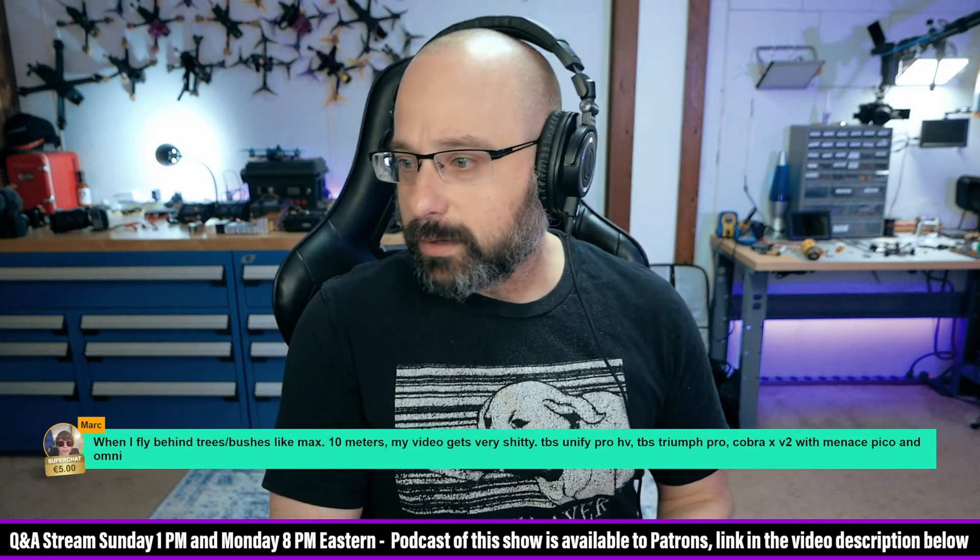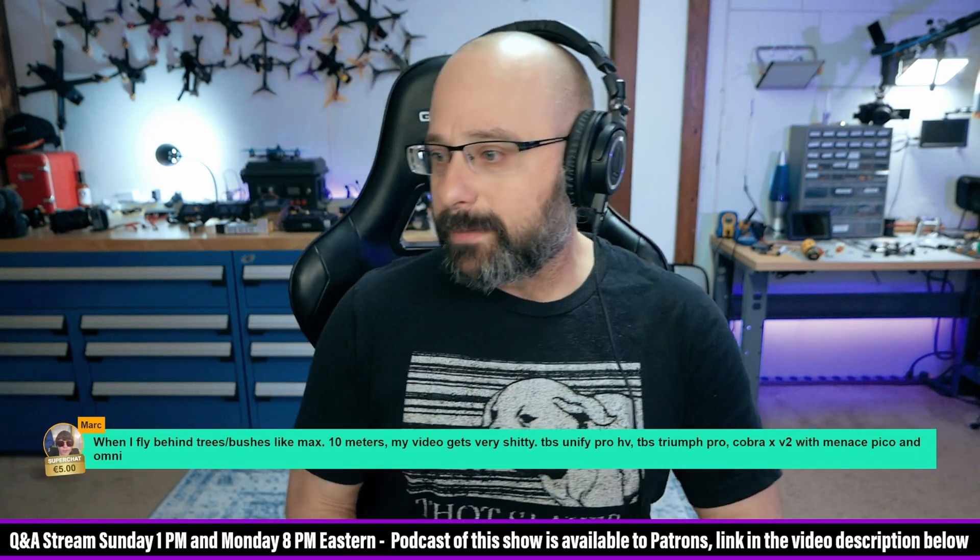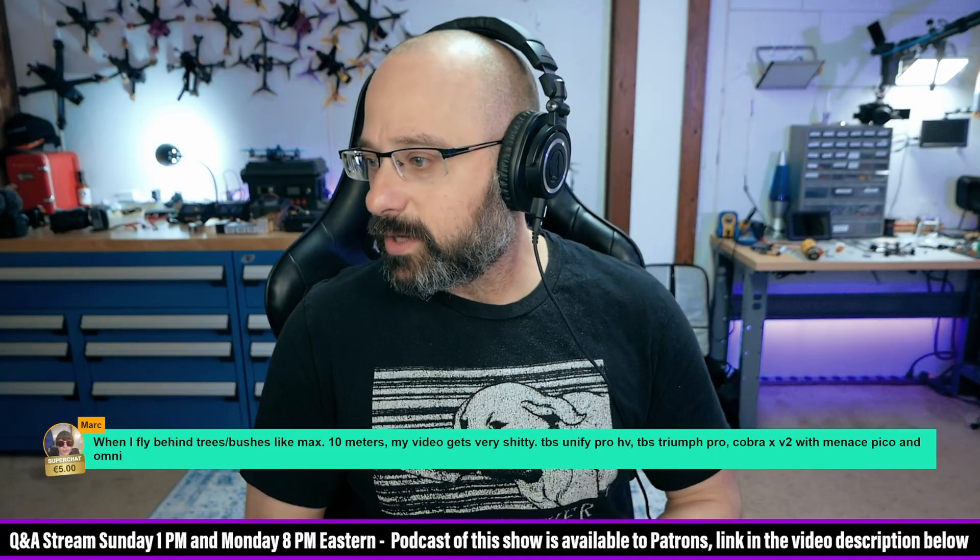Thank you, Mark, for a five euro super chat. When I fly behind trees and bushes, like max 10 meters, my video gets very shitty.